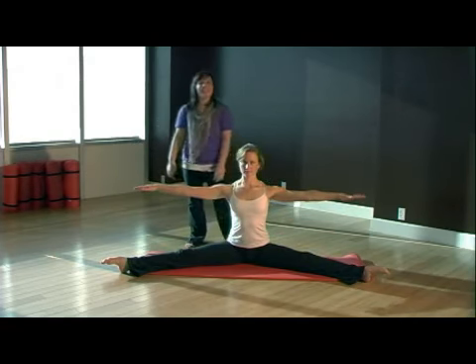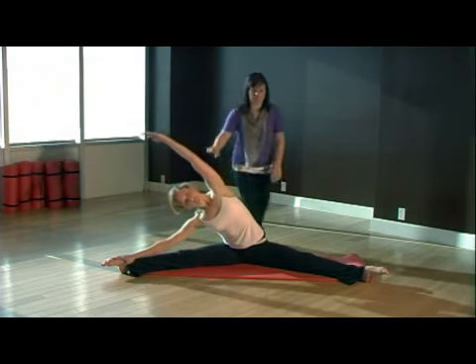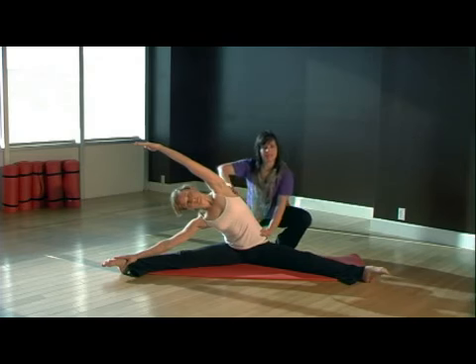From here you're going to take an inhale, reach your arms up and over towards your right side as your feet are pointed. As Carrie's reaching over to the right, you can see her hips pressing all the way down — you don't want to have any space underneath — so you're stretching long and lean.